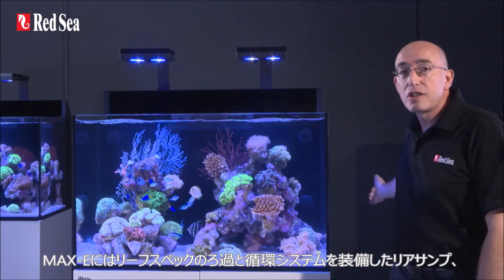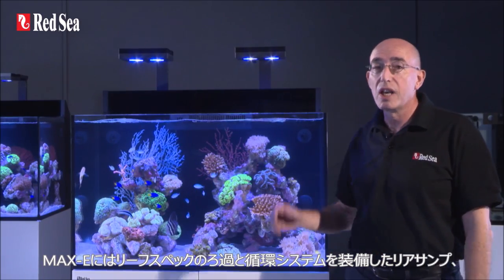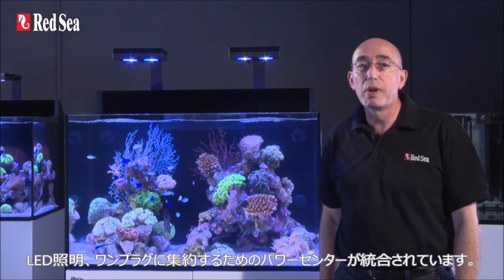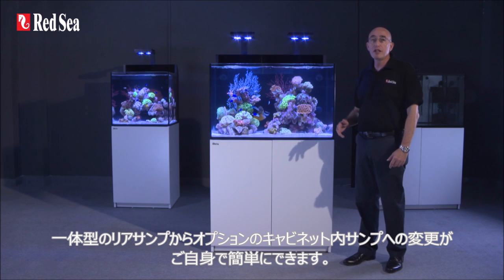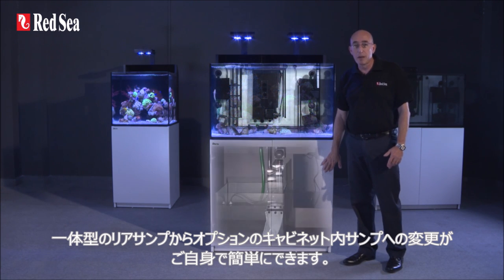The Maxi incorporates a rear sump equipped with reef spec filtration circulation systems, LED lighting, and an integrated power center for a one-plug solution. The E-Series has been designed with a unique sump system which enables hobbyists to easily convert the integrated rear sump into a fully operational in-cabinet sump.